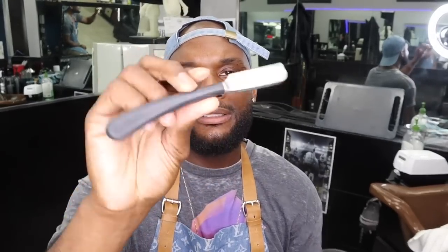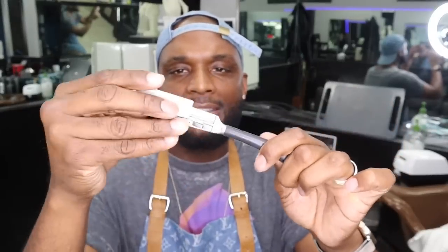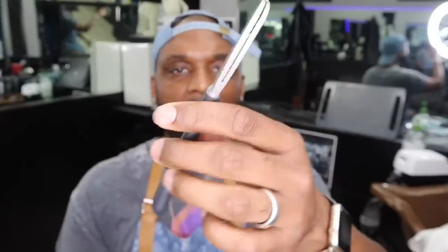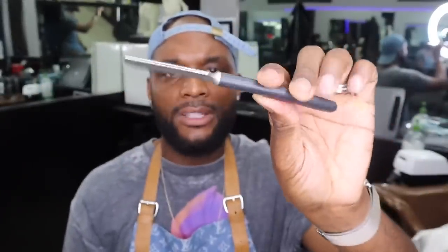The next razor I'm going to bring up is going to be a Feather Artist Club razor. I got this one off of Amazon — it's around about 67 to 70 bucks for this particular razor. Definitely worth the investment. This part here kind of comes off so you can clean it, then slide it back in. It also takes the same blade — the Pro Guard blades. You just slide it in, that easy. These are the top of the line, the best to have. Definitely want to invest your money into getting one of these.